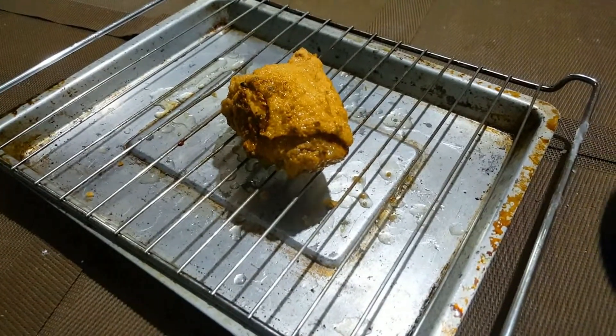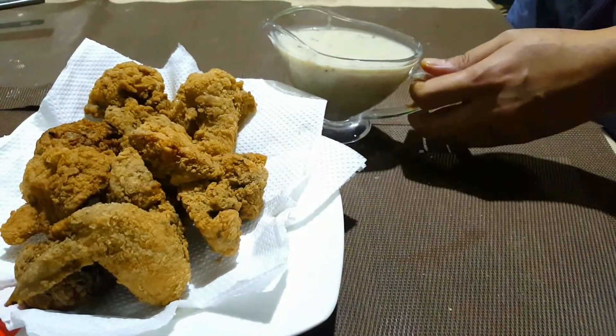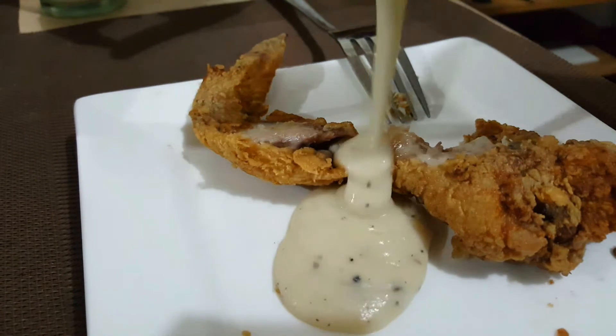You want your chicken to look right. That's our crispy fried chicken. If this is your first time to watch my video, I invite you to subscribe, and make sure to click on the bell button so you won't miss any of my upcoming recipes and food trip videos.